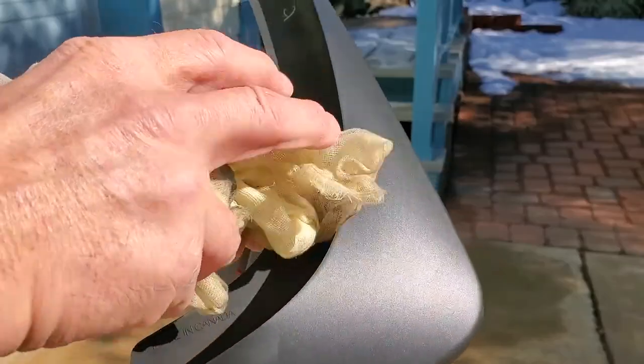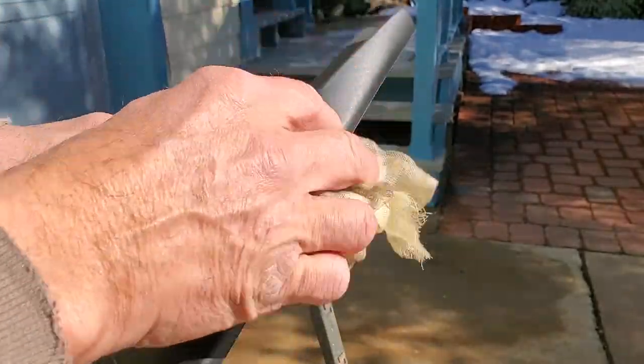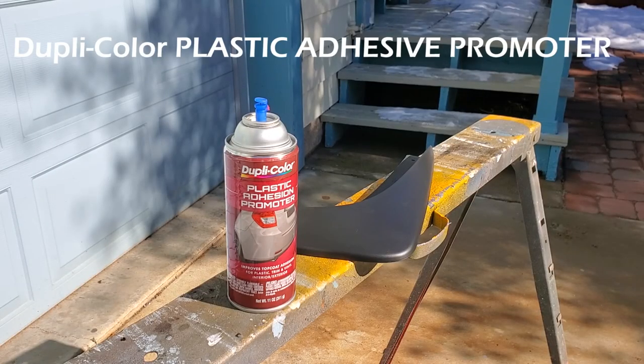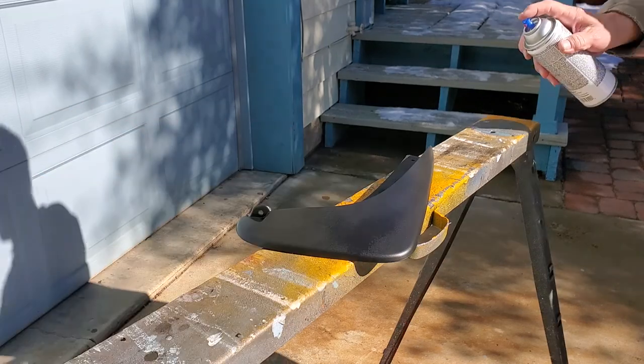First thing, wipe it off with a tack rag. Make sure it's thoroughly clean of dust, etc. You might want to use prep-all also to clean it before spraying with the Dupli-Color plastic adhesive promoter.